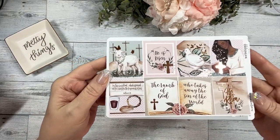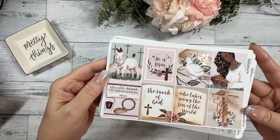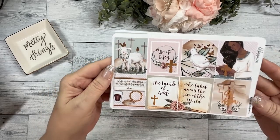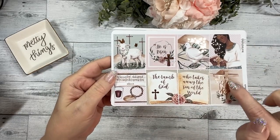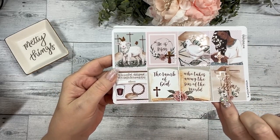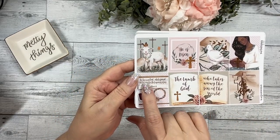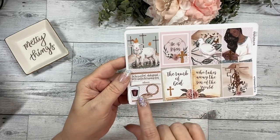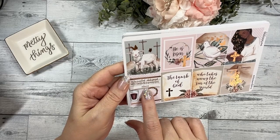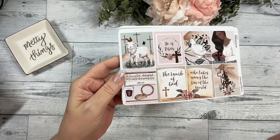The last collection is called Resurrection. We like to do at least one to two Christian kits a year and this is the first of this year. It says 'He is risen,' 'The Lamb of God.' This quote says 'For this is my blood which is poured out for many for the forgiveness of sins' — that's Matthew 26. There's the wine and the wafer.